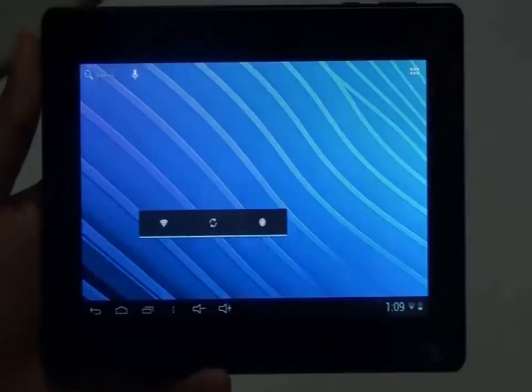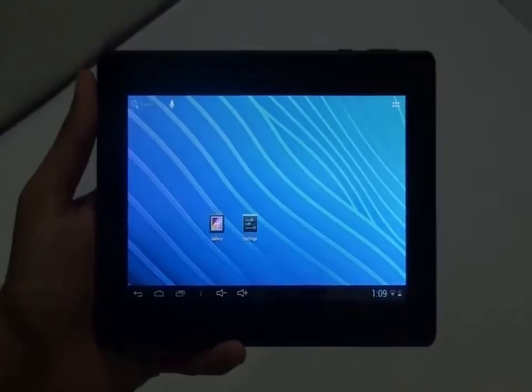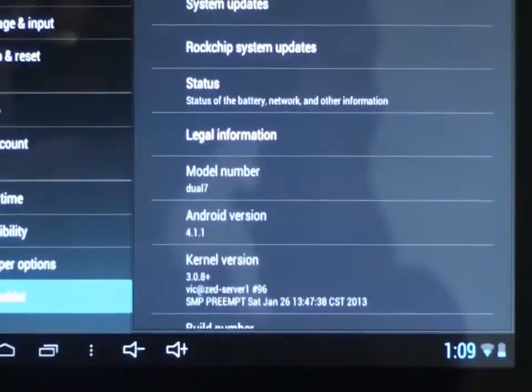This device comes with 8 GB internal memory, 1 GB of DDR3 RAM, and a 1.6 GHz dual core processor. It comes with a pre-installed Android 4.1.1 Jelly Bean OS, which is the latest OS available in the market as of today.